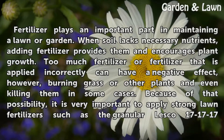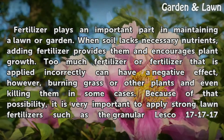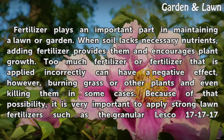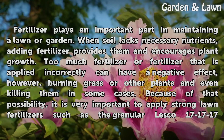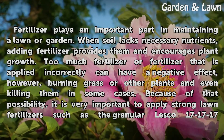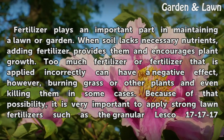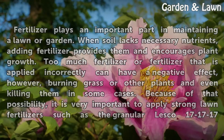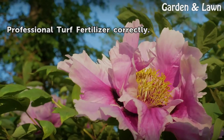Fertilizer plays an important part in maintaining a lawn or garden. When soil lacks necessary nutrients, adding fertilizer provides them and encourages plant growth. Too much fertilizer or fertilizer that is applied incorrectly can have a negative effect, however, burning grass or other plants and even killing them in some cases. Because of that possibility, it is very important to apply strong lawn fertilizers such as the granular Lesco 171717 professional turf fertilizer correctly.